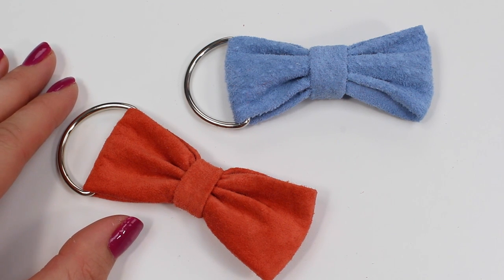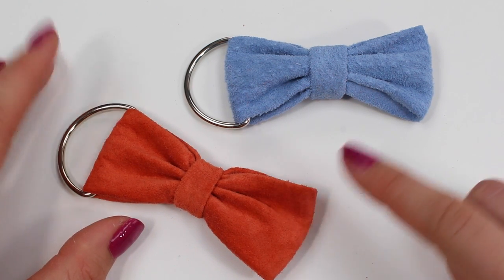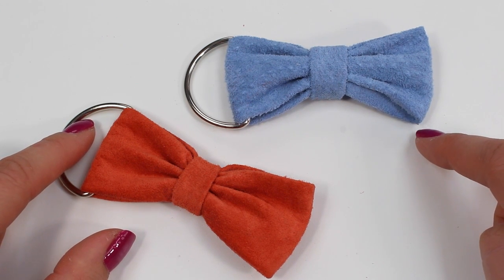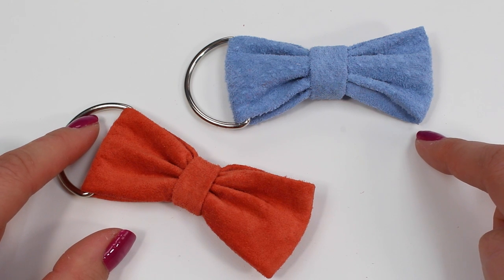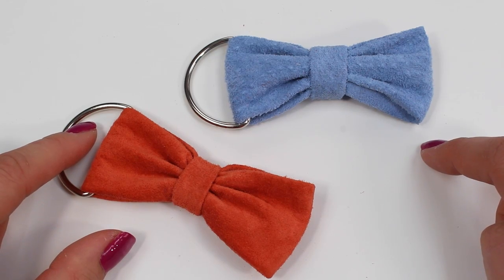Hello and welcome to our bow keyring tutorial. In this short tutorial we're going to be showing you how to make one of these lovely bows on these D-rings that you can put on your keys. We're going to be working with leather, though we'll show you some tips for working with leather, and you're more than welcome to choose a different fabric, perhaps a cotton or a lightweight upholstery fabric.